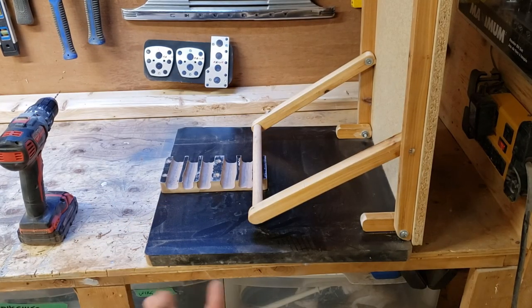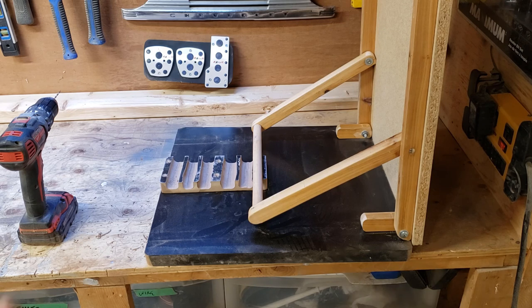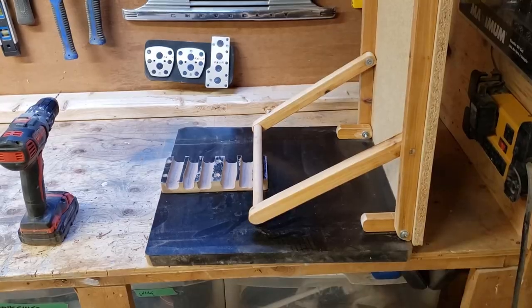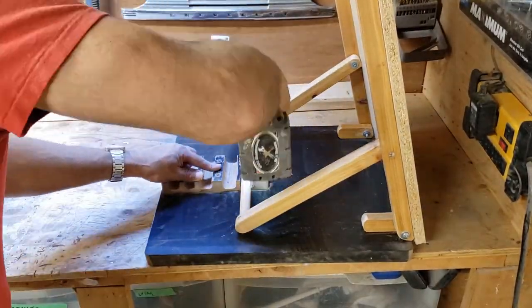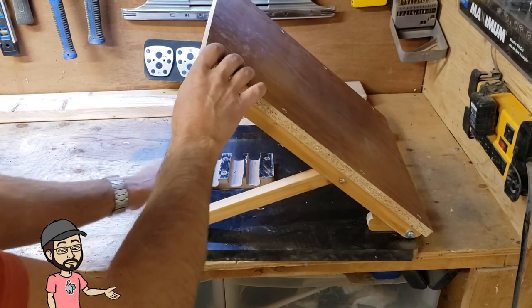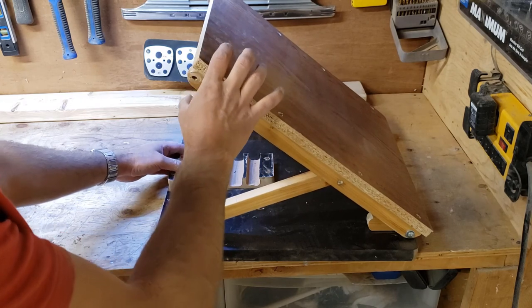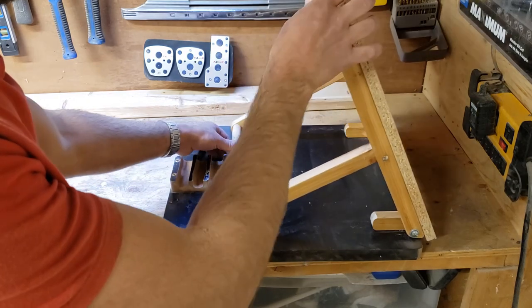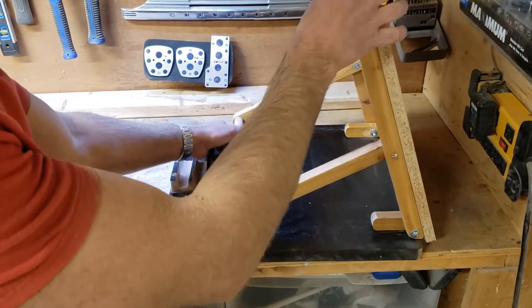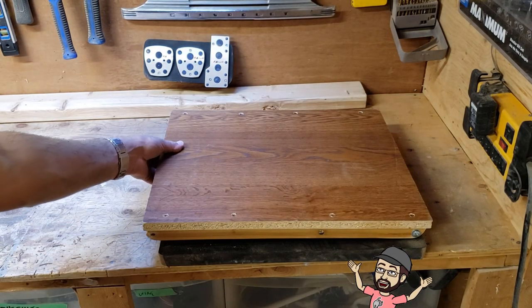I have all those grooves cut out. I probably should have built a better jig rather than free handing it because they're not the straightest, but they're going to do the job they need to do and you're not really going to see that much, so I'm not too worried about it. Now I'm going to attach it to the base and then it should be pretty much done other than the clip on the top. That's attached, and now we can see all the different height settings.